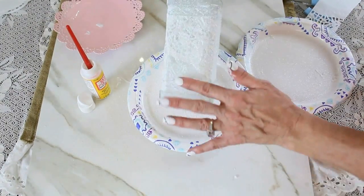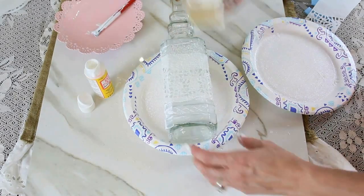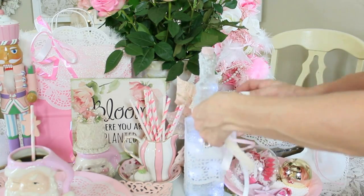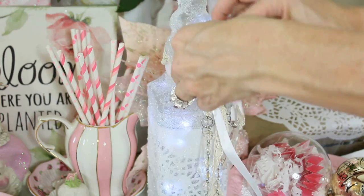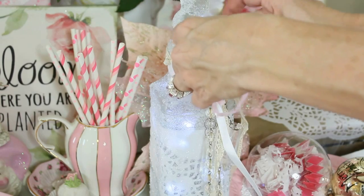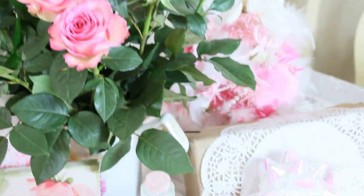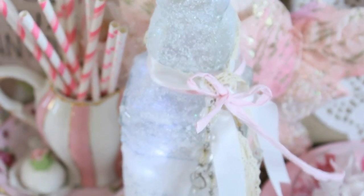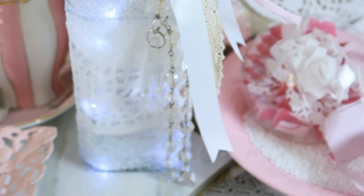Just keep adding layers of Mod Podge, Epsom salt, and glitter all the way up to the neck of the bottle. The Dollar Tree bottles come with a little cork — I painted mine pink. Then I added fairy lights inside along with some beautiful ribbons, bows, and crystals. It came out so beautiful and sparkling, perfect to light up a little space in your home.